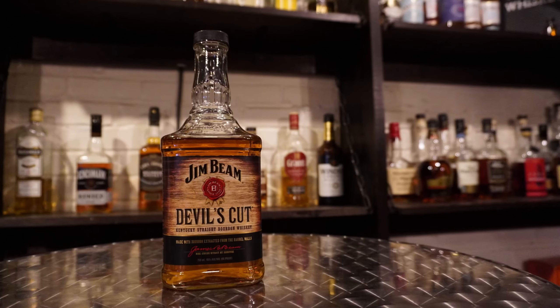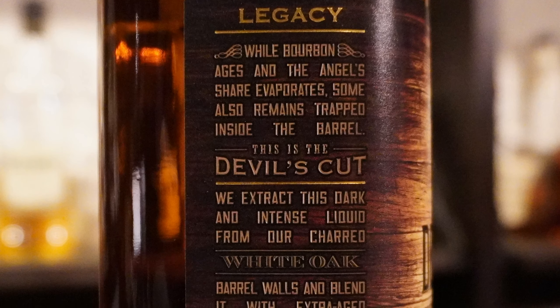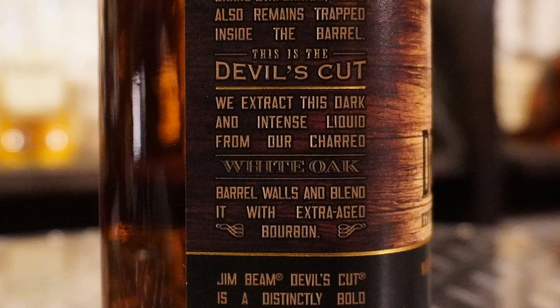Today we drank Jim Beam Devil's Cut — that's a bourbon, 90 proof. Let me read you the side panel: 'While bourbon ages and the angel's share evaporates, some also remains trapped inside the barrel. This is the Devil's Cut. We extract this dark and intense liquid from our charred white oak barrel walls and blend it with extra aged bourbon.' I always wondered how you get enough bourbon from the barrel walls to create so many bottles — they're probably blending it with Jim Beam Black. I'm really curious what their extraction process is. Based on our other Jim Beam videos, that makes sense.